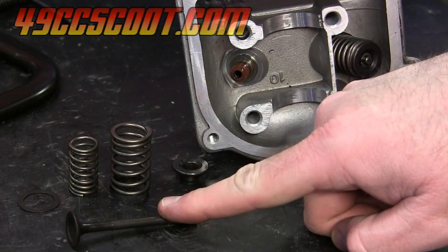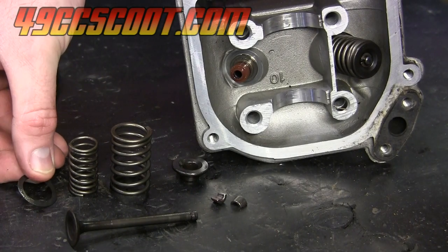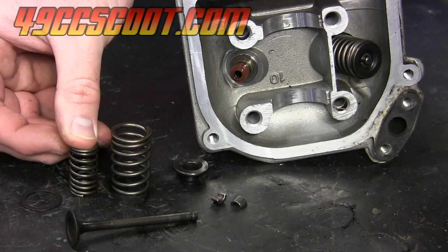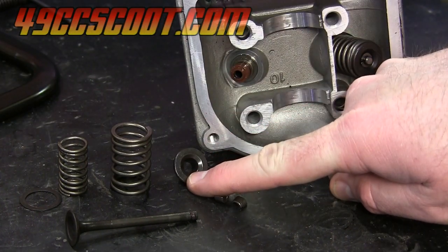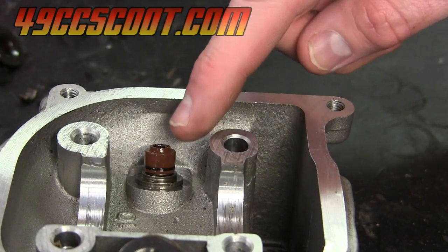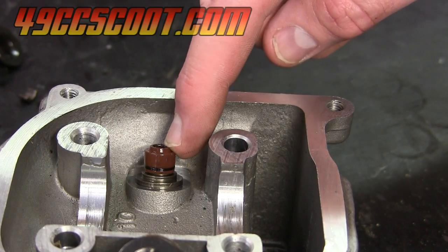So here's the valve. This is the washer or shim that goes below the valve springs. You should have an inner valve spring and an outer valve spring. Again this is your valve spring retainer. You should have two keepers, and then you're just left with this valve stem seal which sits over top of a valve guide in the head.